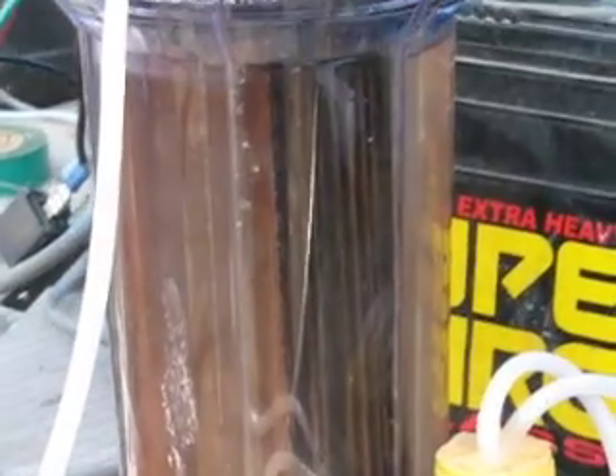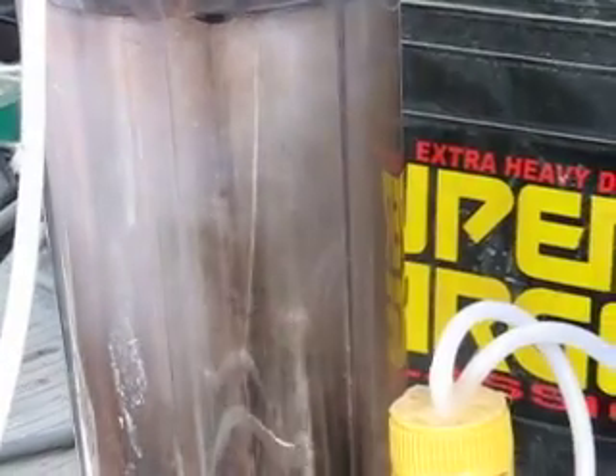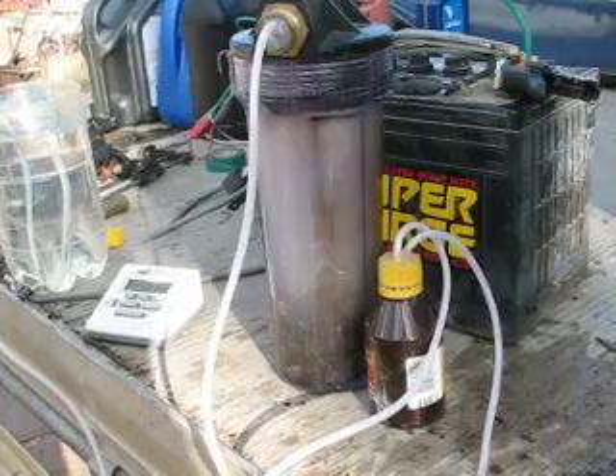We're ready now to switch on, and there's the bubble production straight off the plates. You may be able to hear it running through the bubbler.